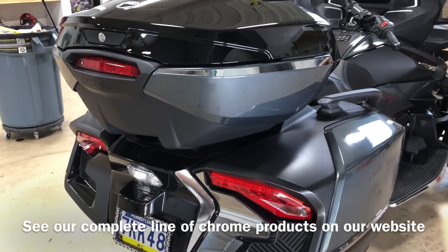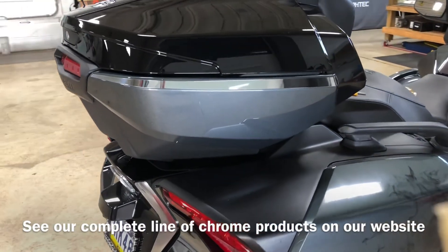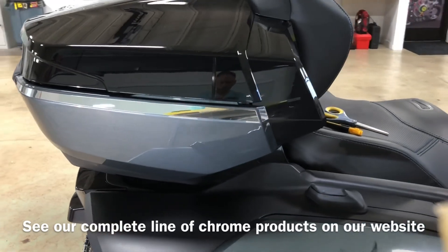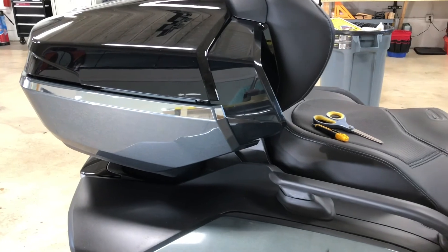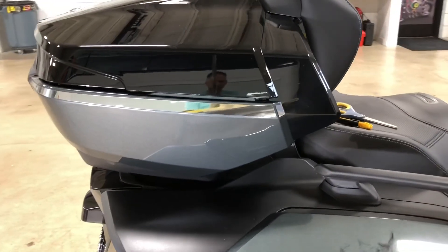So we're coming along as far as the chrome products for the RT Limited, and again just a neat subtle accent to help you improve the appearance of your bike.